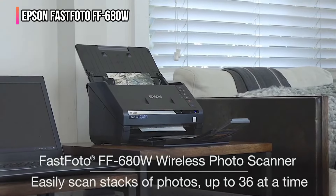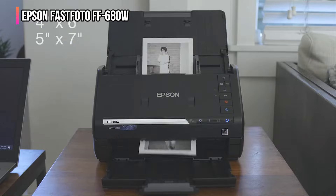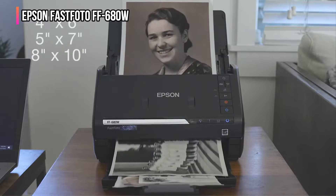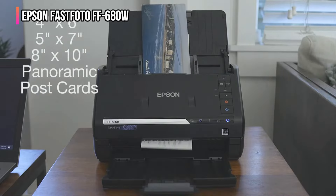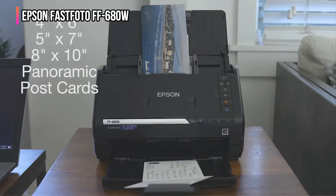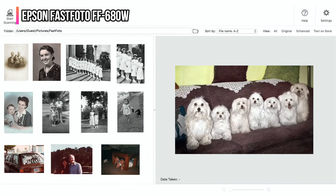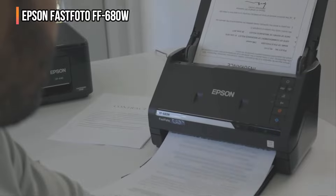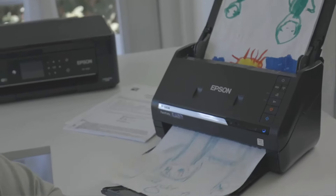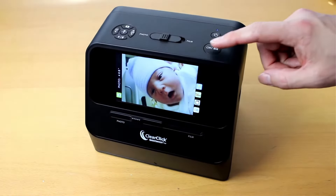The included Epson Scan Smart software also lets you scan and store traditional documents up to 8.5 by 24 inches, and its OCR feature can transform scanned text into editable documents. Photos or documents scanned by the FF-680W can be stored locally or automatically uploaded to the cloud — the scanner supports both Dropbox and Google Drive. You can connect via USB cable or wirelessly between the scanner and your computer.